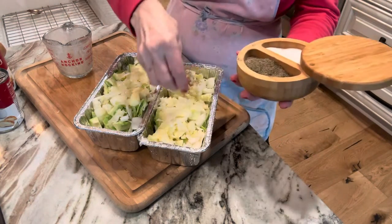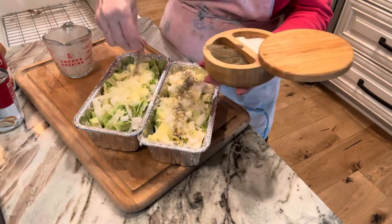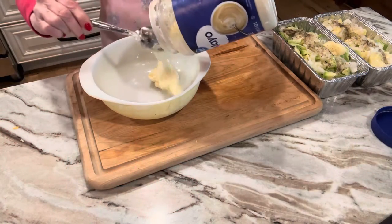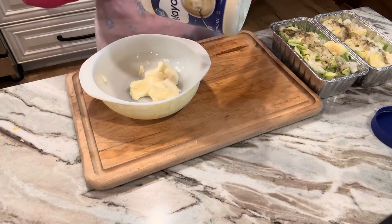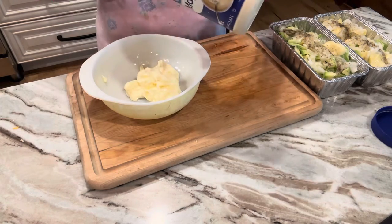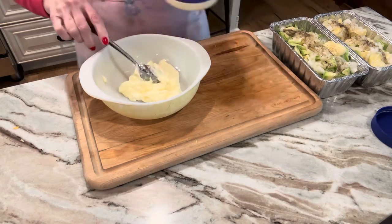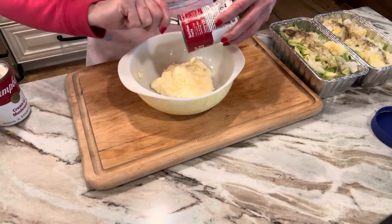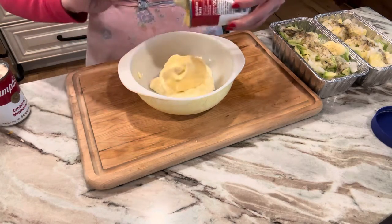Now we're just going to sprinkle some salt and pepper over the casserole. I'm going to use a cup of mayonnaise and then mix the cream of chicken and the cream of mushroom together. A lot of you know I don't measure, so I'm just guessing at a cup. You can use more or less, whatever you want. I think mayonnaise makes a lot of dishes good. Now I'm adding the cream of chicken soup. If you want to use cream of whatever you have, it will be good. If a recipe calls for cream of chicken and you don't have it but you have chicken noodle, just put it in a blender and blend it up — you've got cream of chicken soup.